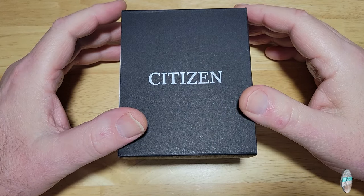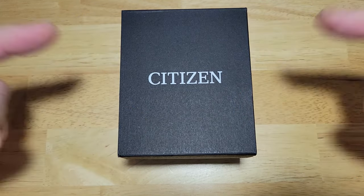Anyway, this is model number BM7431-51L. Let's check it out.